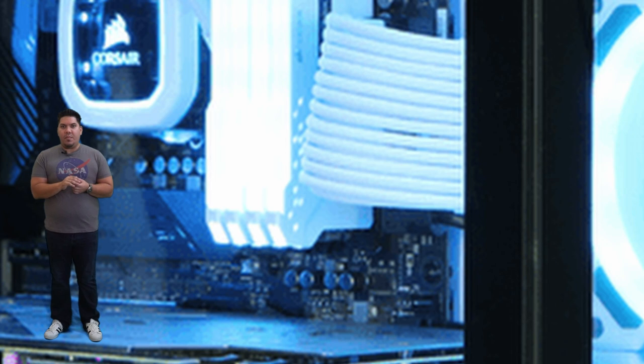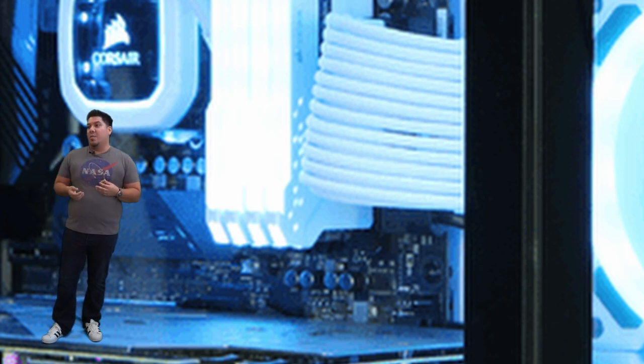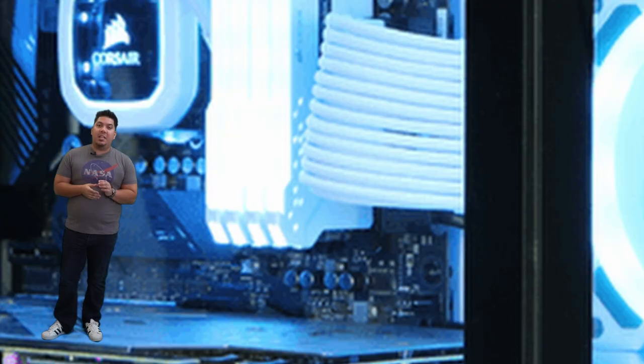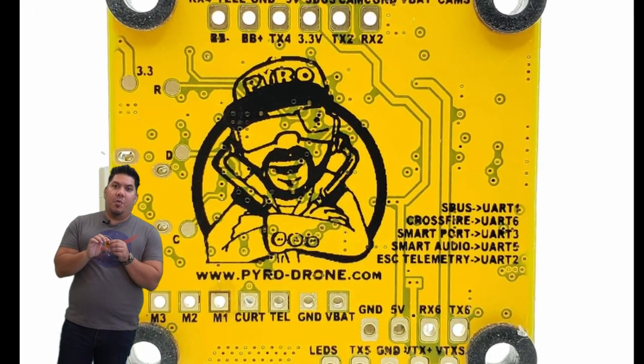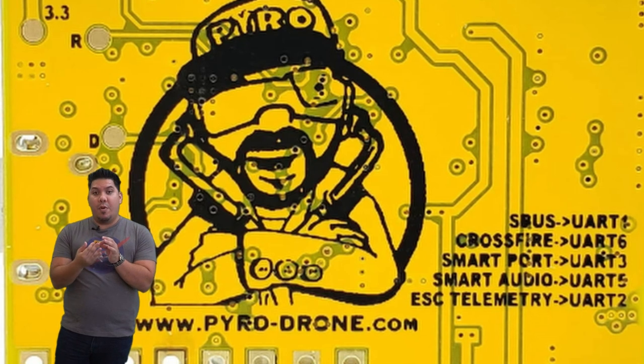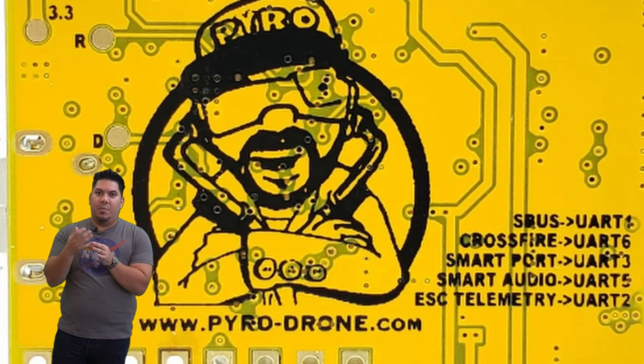Anytime that you plug something into your computer — different peripherals, whether it's your keyboard and mouse, your printer, your scanner — those are different accessories that do different tasks connecting to your computer, whether to input commands or perform a function. Your flight controller works the same way. You'll see a number of solder pads on here because you're going to be soldering these peripherals onto the board. What you would call a port on a computer, on your flight controller you would call a UART — that is a communication interface point for connecting different things.